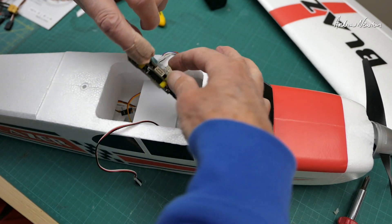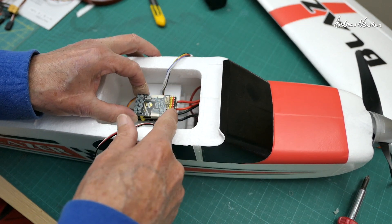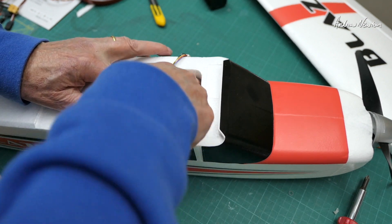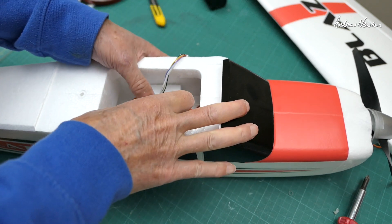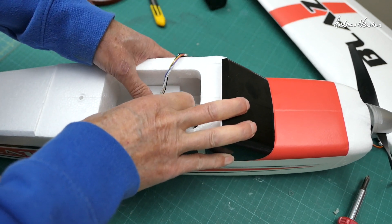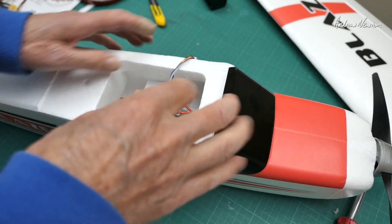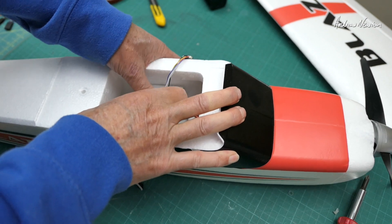I'm using double-sided tape on the bottom of the SpeedyBee and mounting it with the arrow pointing back - it's just easier to route the power cables forward that way rather than having to go around and back. Just have to remember to tell iNav that the board is flipped 180 degrees, otherwise you'll be in trouble.